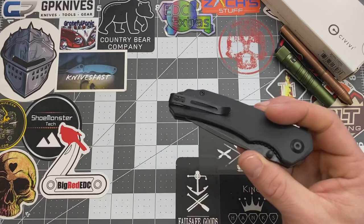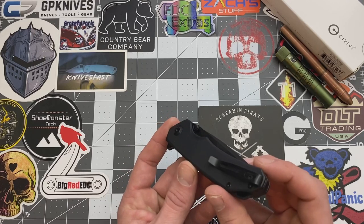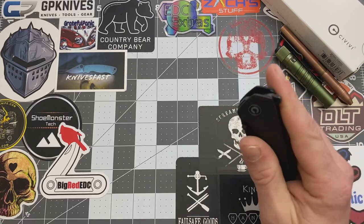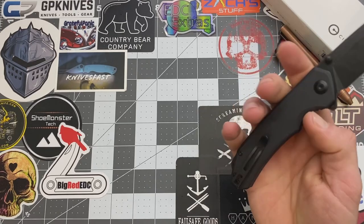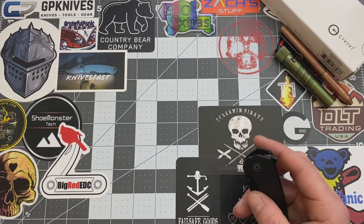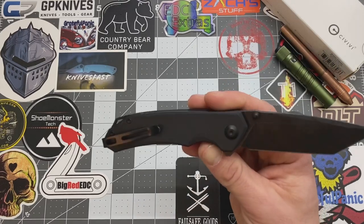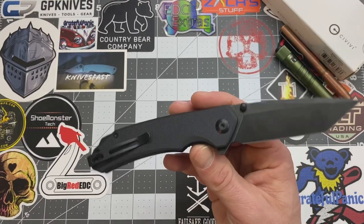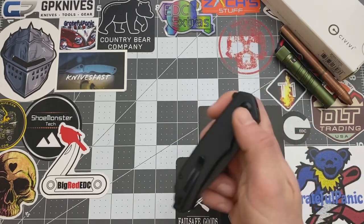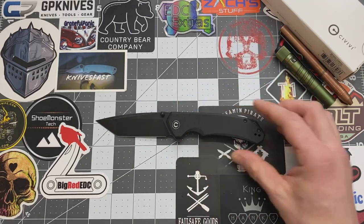It is right hand and left hand user, so yes, you can switch up your pocket clip. And it is a tip up carry. You do have thumb studs and a flipper on this guy here to deploy the blade. The MSRP on this guy is $58 even, and on Blade HQ when it comes out it looks like it's going to be about $49 to $50. This one was made in China and it's considered an everyday carry knife. That's the specs on that.